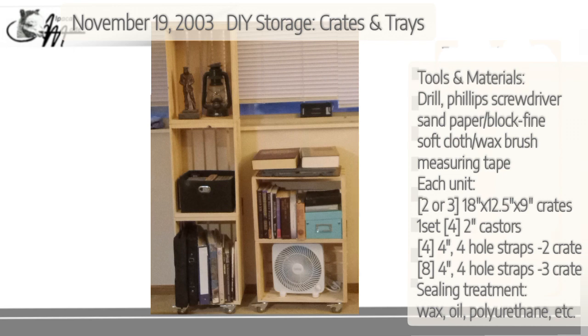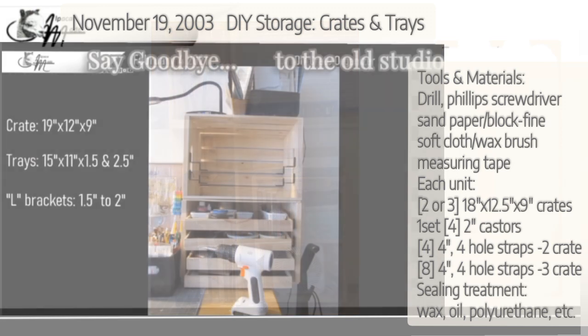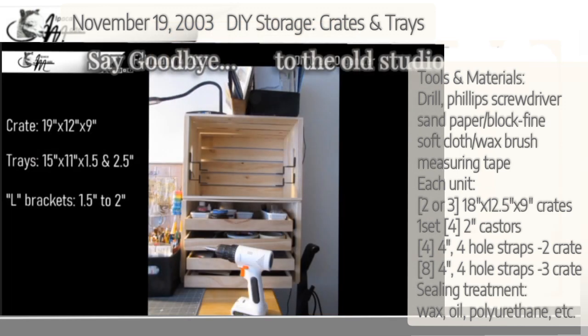Good morning. It's Sunday, November 19th, 2023, and this is supposed to already be online, but I lost a day to reading books. Where am I going to put all those books that I've been reading?